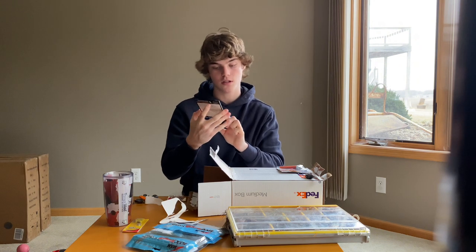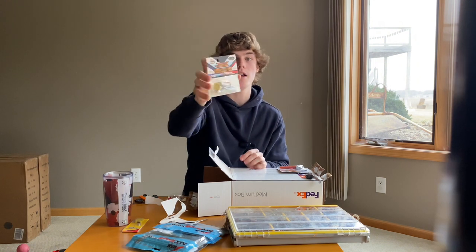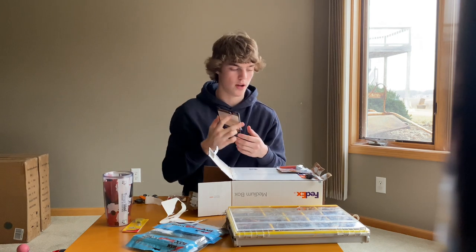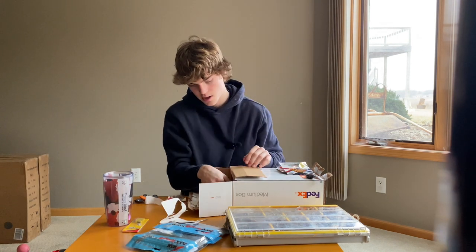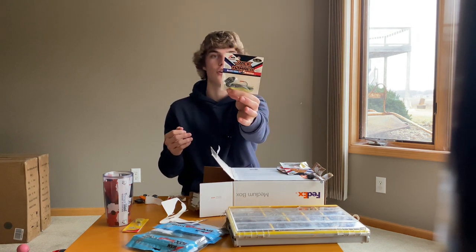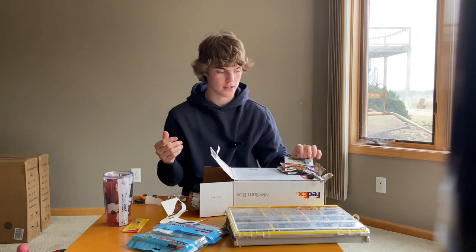Another Chatterbait, half ounce — this is a dirty white color, just a white chatterbait. I'll pair that up with that white Razor Shad. Next up, half ounce — another Jackhammer, just a B-Height Light, standard color.